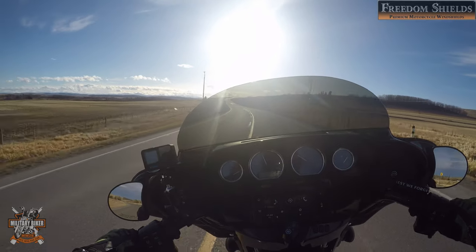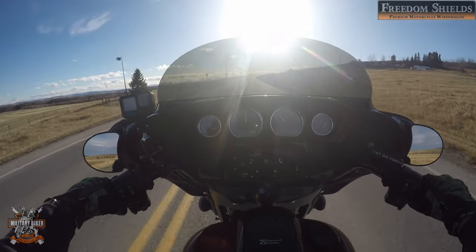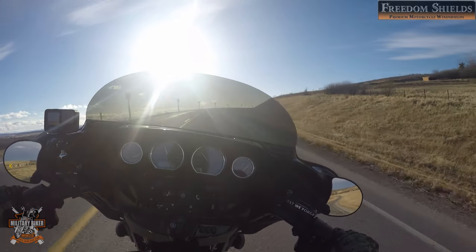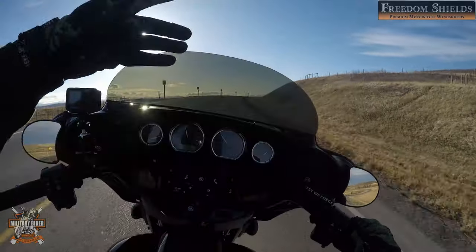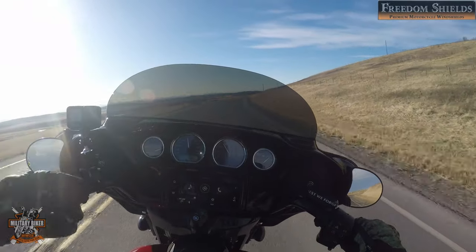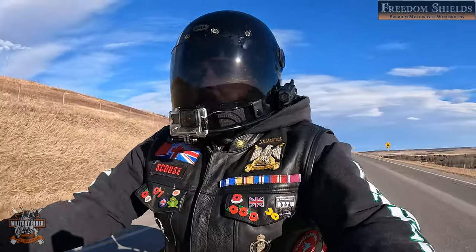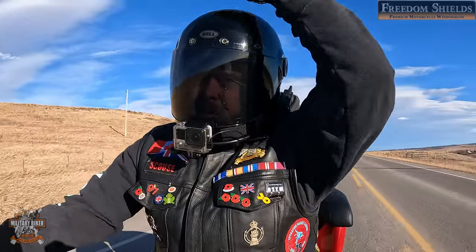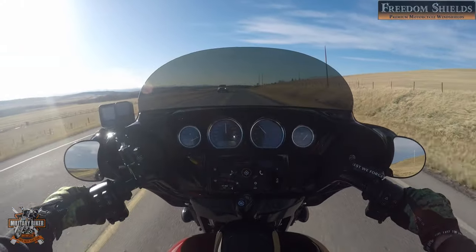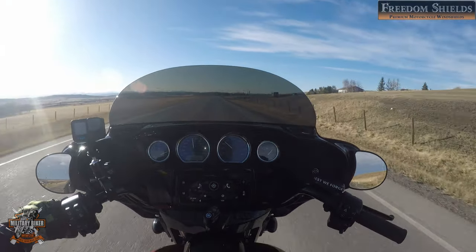First impressions: it was simple to fit, as most windshields are. I was just doing about 110 and didn't feel a thing around my helmet — nothing at all. The flare on the Freedom Shields design is meant to put the air approximately two to three inches over your body and over your helmet, which is exactly what it's doing. It's about two to three inches above my helmet and I'm feeling no buffering whatsoever — which is awesome.